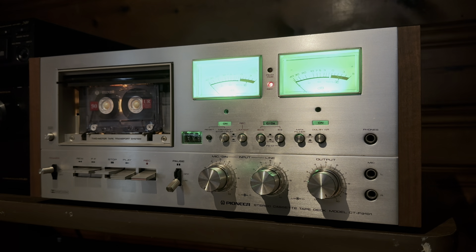Hey everyone, it's Mark. This is a quick demonstration video for a Pioneer CTF 9191. This is a vintage Pioneer stereo cassette deck. We're just going to record something, play it back, and see how it sounds.